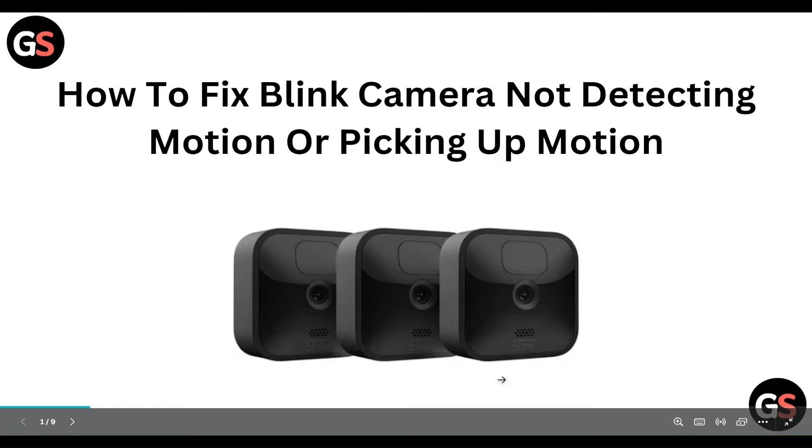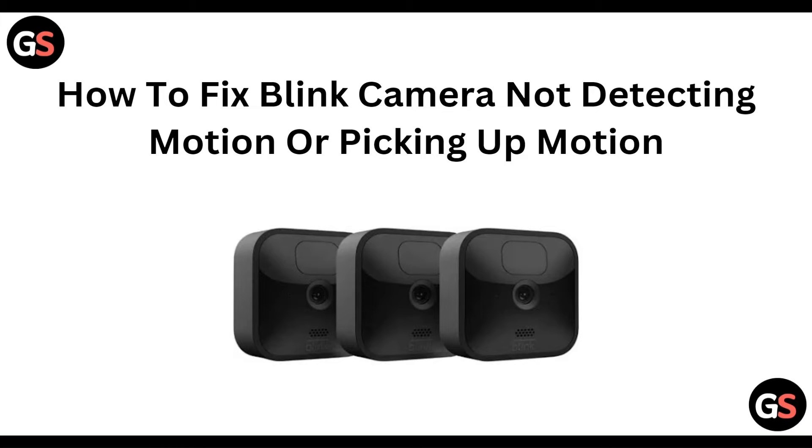Hello everyone, welcome to our YouTube channel. In this video, we will guide you through the process of how to fix a Blink camera that is not detecting or picking up motion.